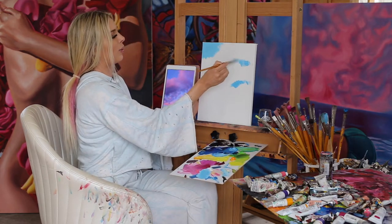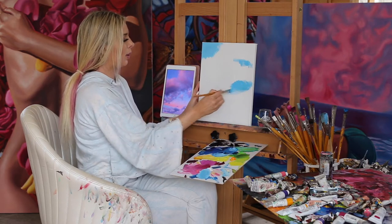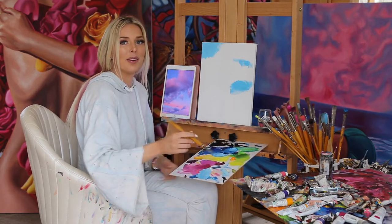I'm just gonna loosely abide by this reference image — I'm not gonna go crazy trying to make it the same. I'm not a perfectionist or anything. I wish I were — then I'd be better at my job.